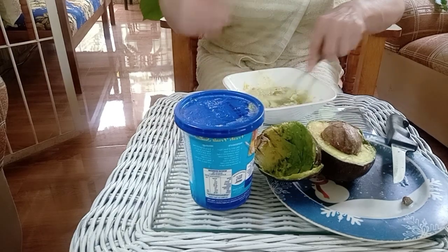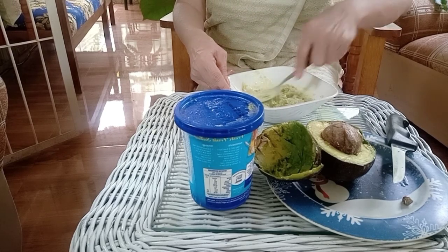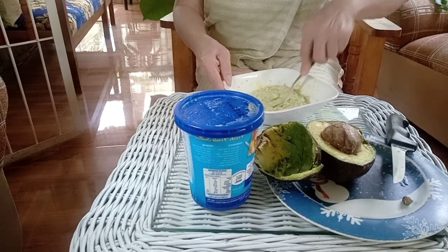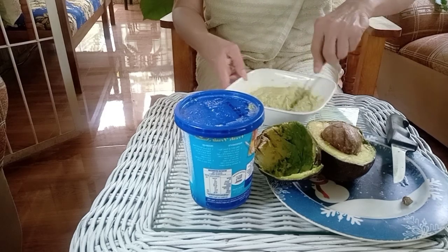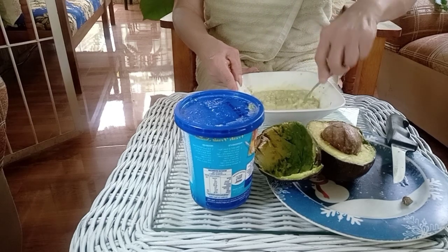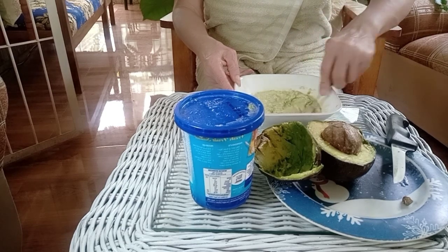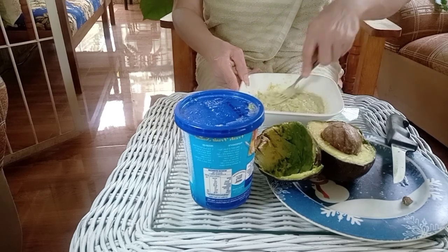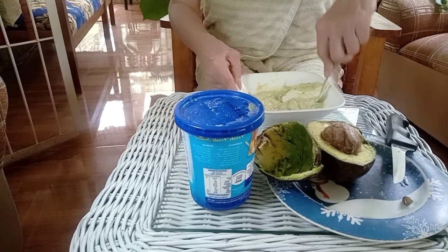I already took my shower, and I also cleaned my face. You have to clean your face before you put a mask on. Clean your face with your facial wash or your favorite soap. I have my own soap that I use and I will share it with you later. I use this mask once a week, but you can use it two times a week if you want — it is really good for your face.